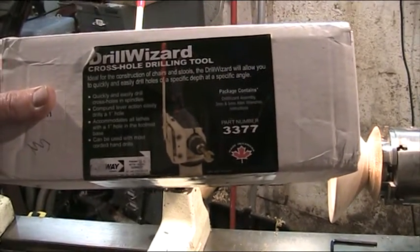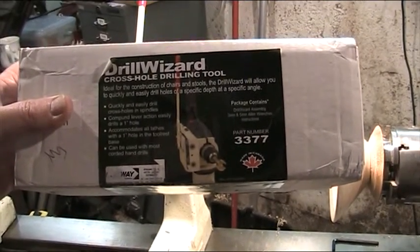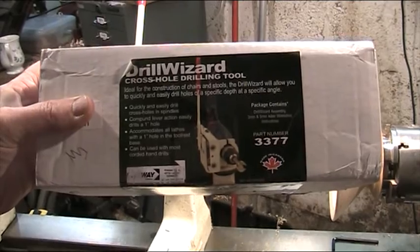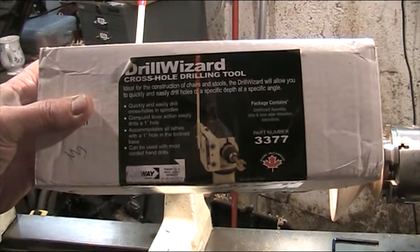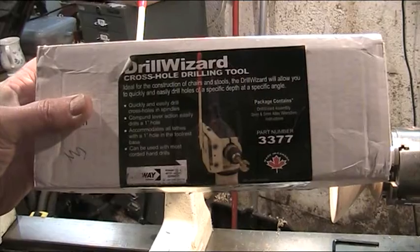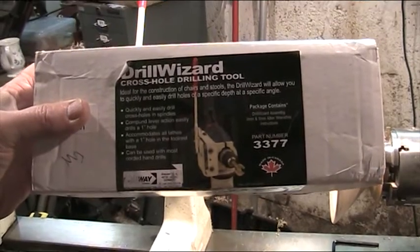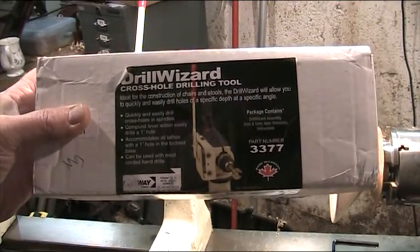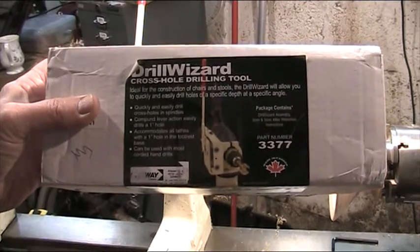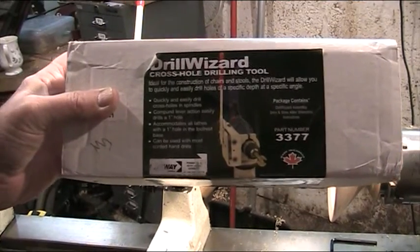Hi folks, woodturning — this is a new toy I saw last week. I think it's Frank Howarth who does fantastic woodworking videos, beautifully edited, and he used the Drill Wizard from One-Way in a video. Normally I have to justify everything before I buy it, but this is a situation where the very fact that it existed was justification enough. It just had to be bought, so I bought one for myself and one for a mate as well — it's his birthday, so that was a good excuse.